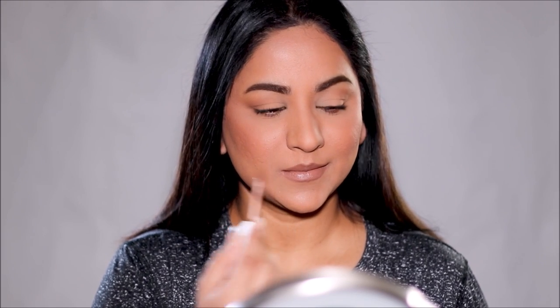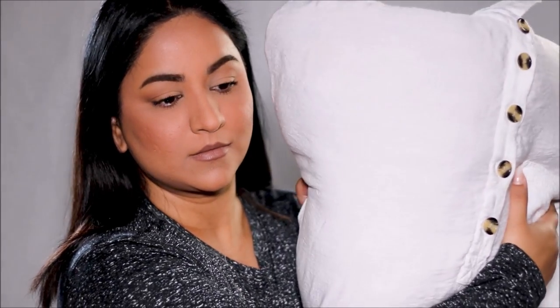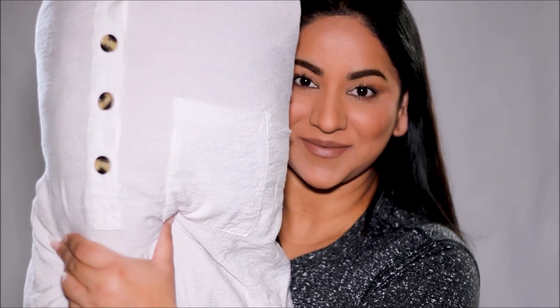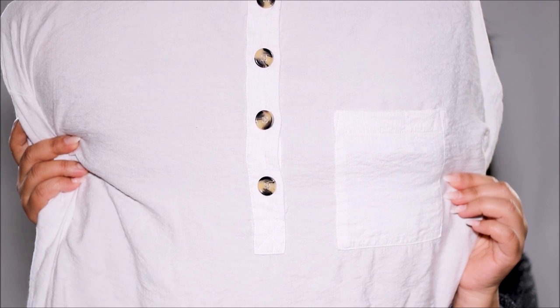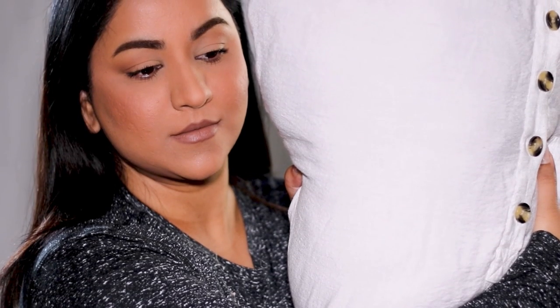Now that we have a full face of makeup, I guarantee it's not going to transfer with everything we've done. To prove that, I have one of my favorite white cotton shirts — I've inserted a pillow in it so I can press it hard on my skin. And as you can see, there's zero makeup transfer. Literally nothing on the white shirt. Let's try it on the other side as well — again, absolutely no transfer. The white shirt looks as clean as new, despite having blush, dimension, and foundation on my face.